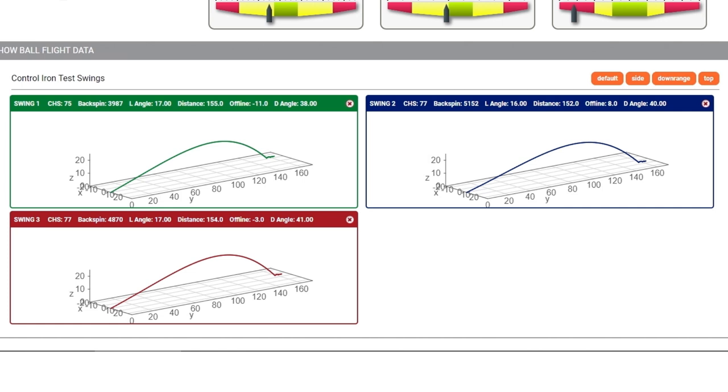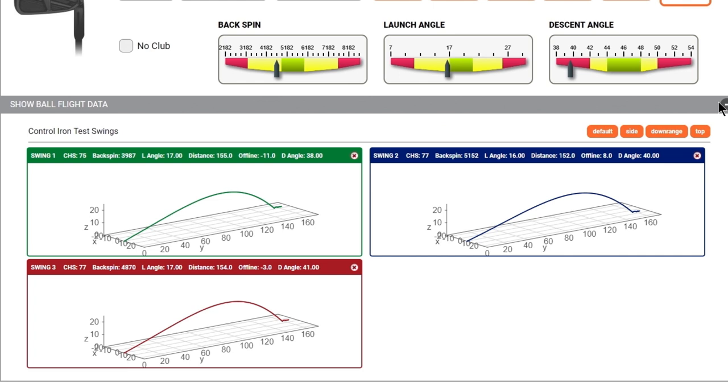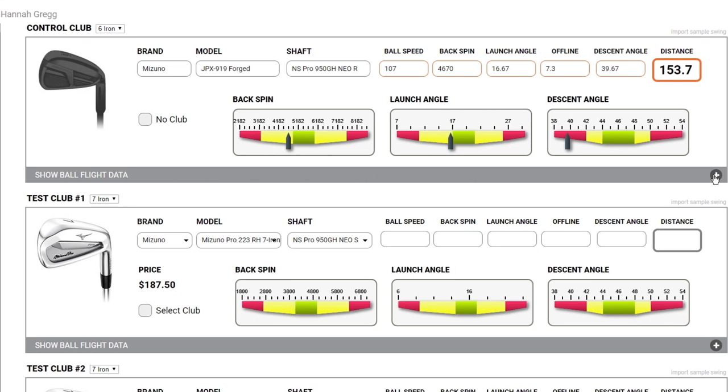Let's take a look at the performance of your current clubs. We had three pretty well-struck ones, and you said your normal carry for that club is around 147 to 150 yards — we saw an average of about 154, so about right. Now, the three numbers we're really going to focus on are backspin, launch angle, and descent angle. Your backspin is at about 4700, which is a little lower than we'd like for your speed. Ball speed is at about 107, and we'd rather see backspin closer to 5200-5300. Launch angle is at 17, and we'd love to get it to 18 or even 19.